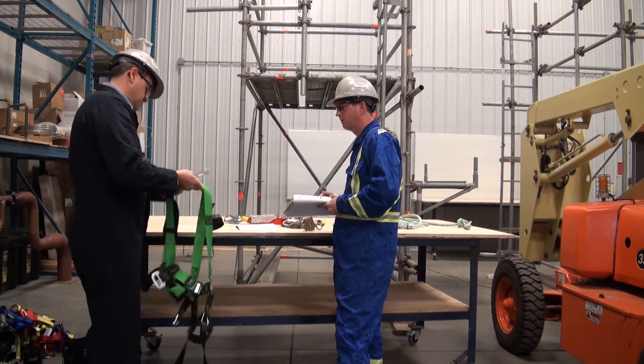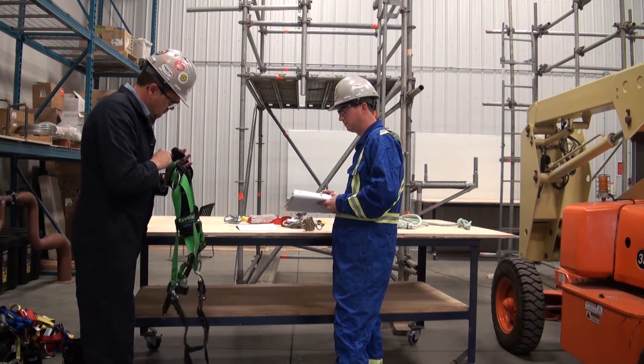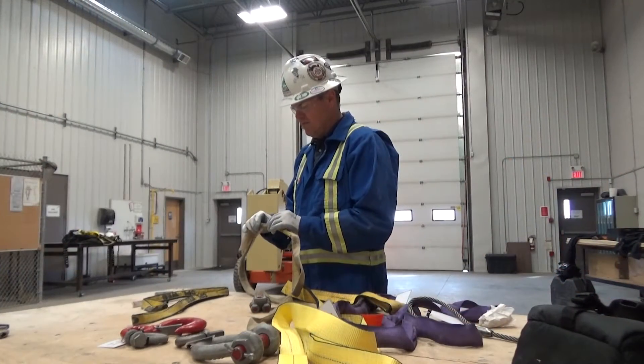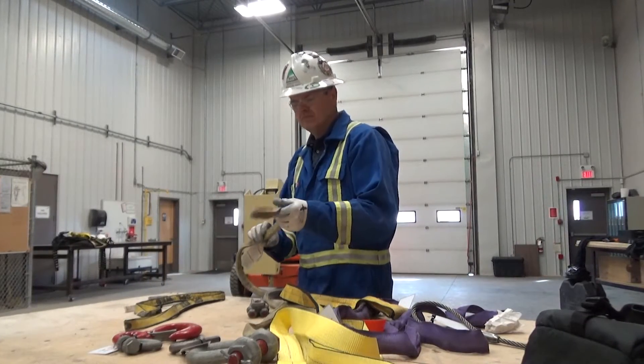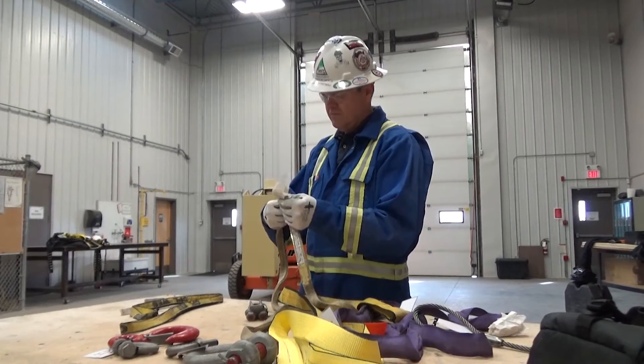If the person doing the inspection is not yet competent in the inspection process, then a competent, designated person needs to supervise the inspection. Makeshift rigging components are not permitted. All rigging components that carry any portion of a load must be commercially manufactured. These components are engineered and certified to comply with various standards.